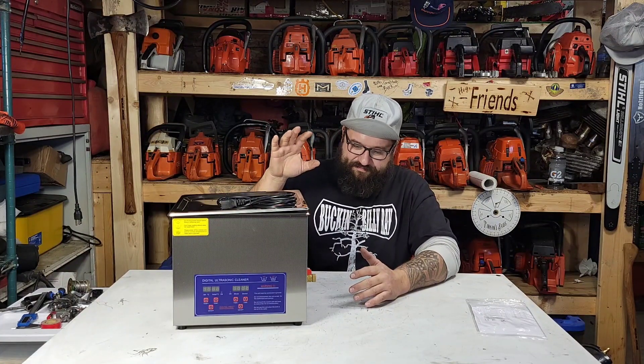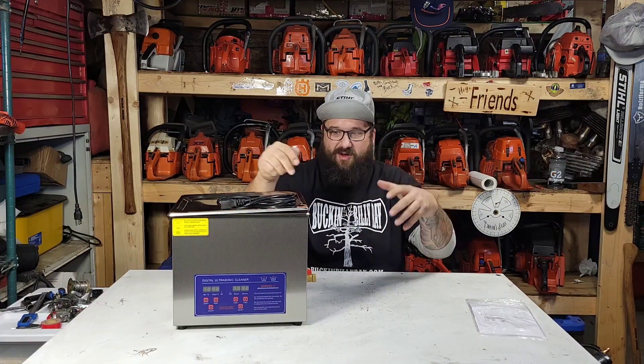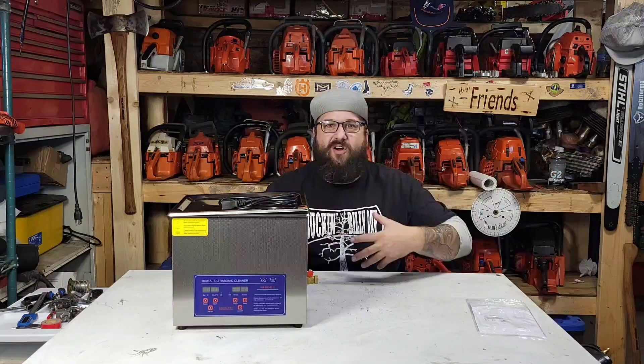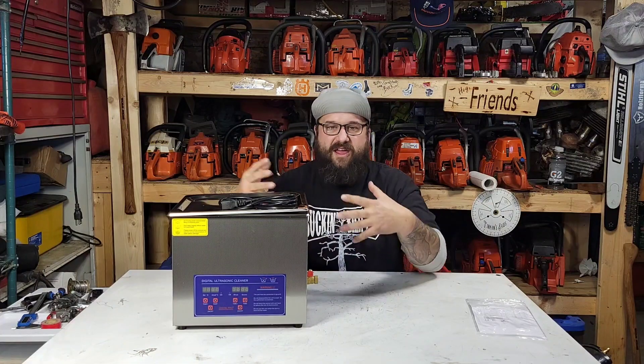The first time I was really exposed to ultrasonic cleaning, I have a buddy who takes his rifle brass and puts it into a small ultrasonic cleaner like this, and he showed me. I was like, wow, that cleans that brass real nice. As the channel grows and I have the support of folks out there like you, I could afford to purchase this kind of stuff.